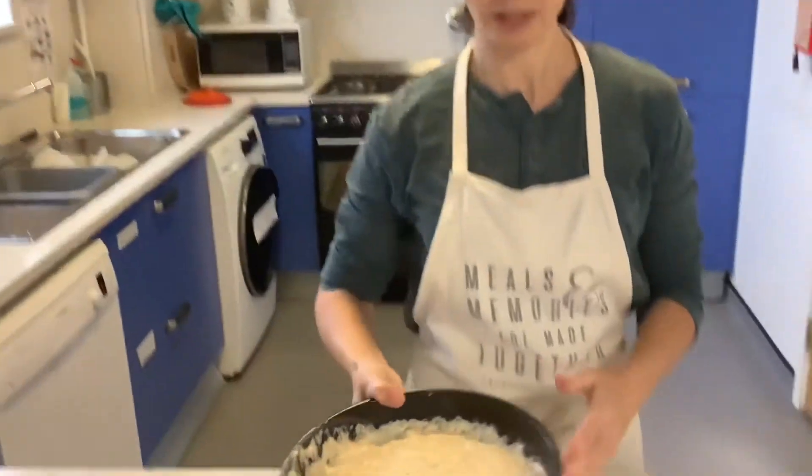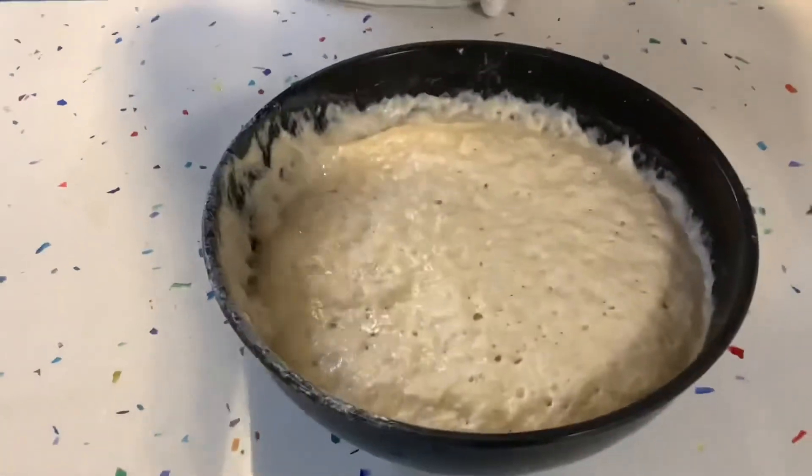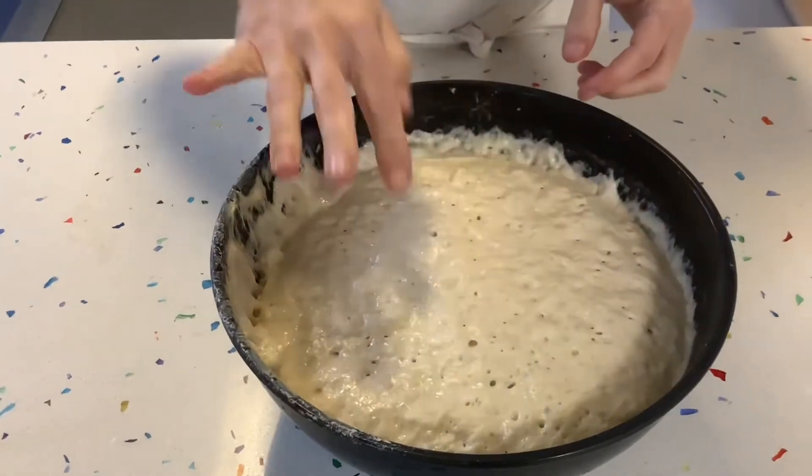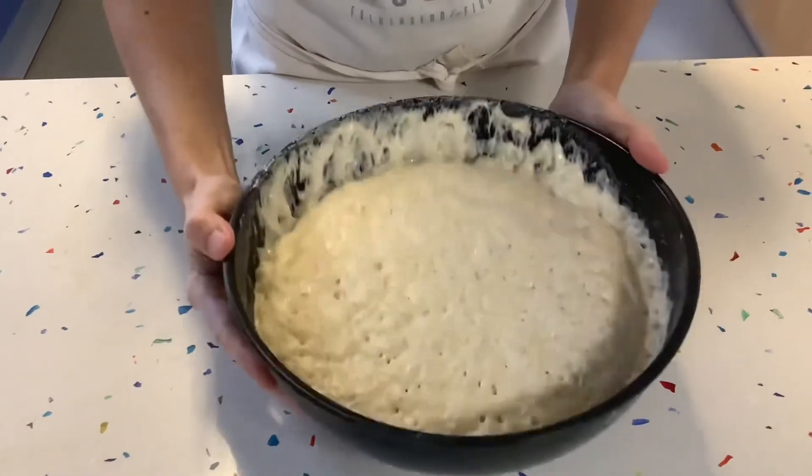Now we've done our dip, we go back to continuing with our bread. Here's a dough that I've had resting for two hours — this is what you're expecting to see. You want it to be double in size, you want to see all those bubbles at the top, and you want to see that it wobbles like this.